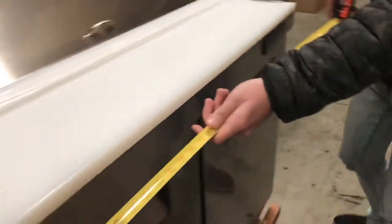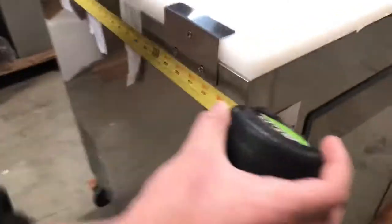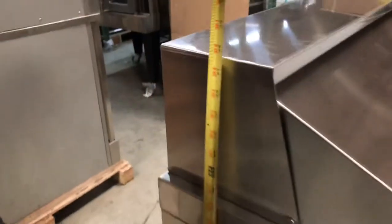For the length, as we explained, you're going to be looking at 72 inches — 6 feet. For the depth of the unit you're going to be looking at 30 inches, and this unit will stand at about 42 inches high.